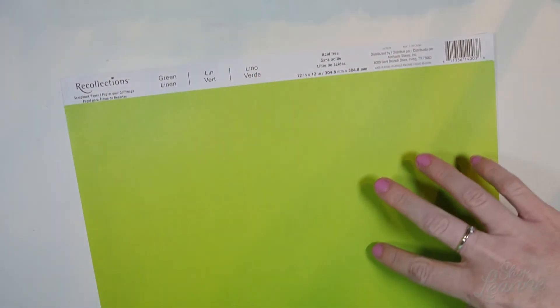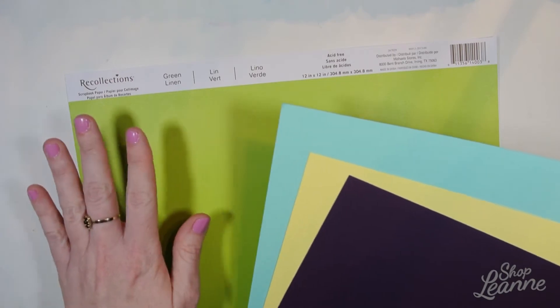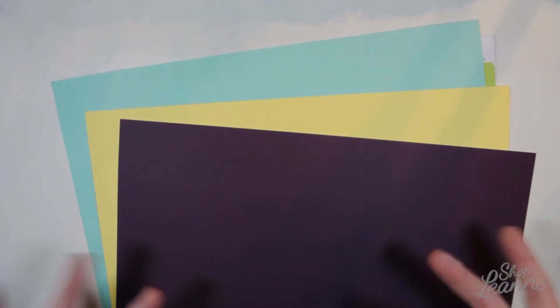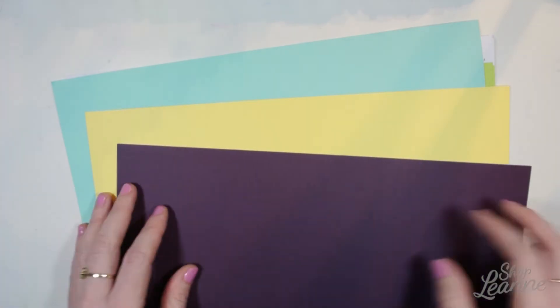I like to use the green linen for grass — it's a nice yellow-green color and really pretty, especially with spring. It makes a really nice grass color so I've used it quite a bit. I had one sheet almost empty so I wanted to get a few more. I also picked up these other springy colors — they're all linen sheets with a linen texture and they're really beautiful.